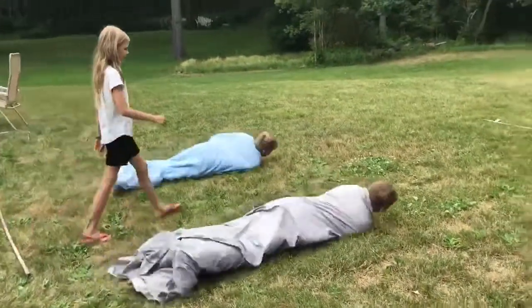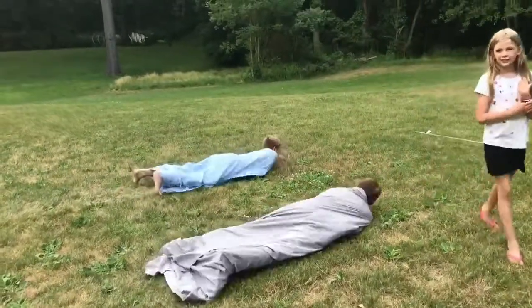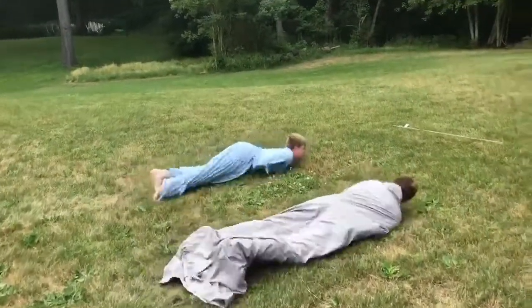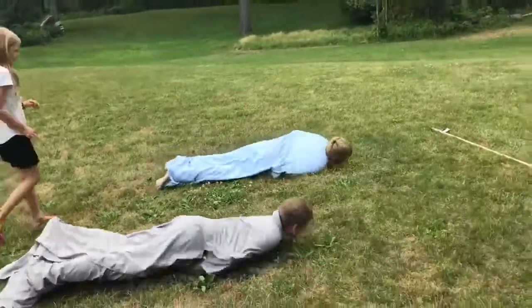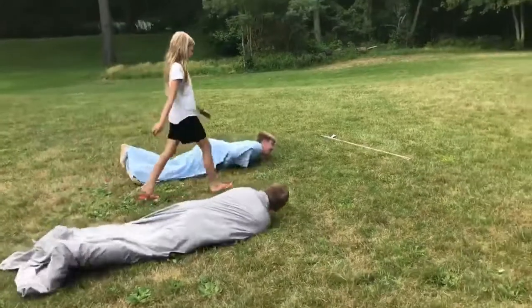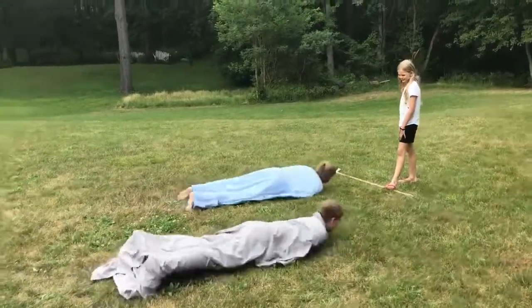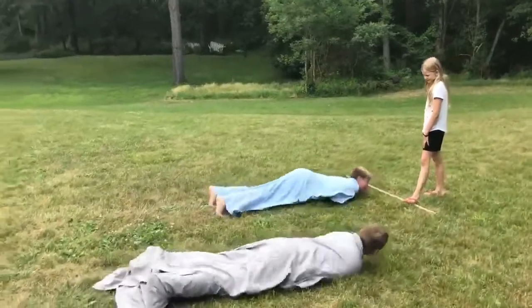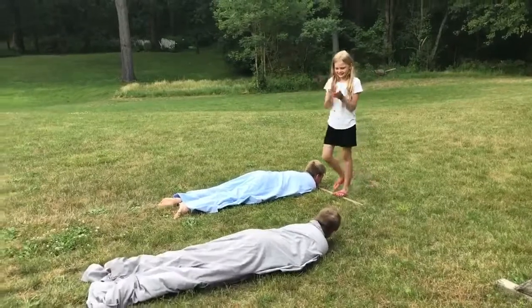Now you can play this game with two or more people. You just have to wrap up as many people as you would like. It looks like wiggle worm J.D. might be in the lead. You establish your starting and your finish lines. And J.D. is almost there — he is the champion wiggle worm! Have fun at Backyard VBS.